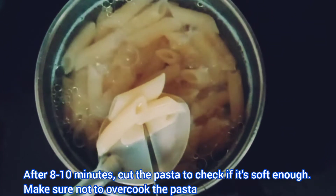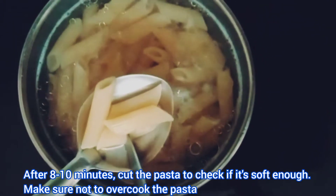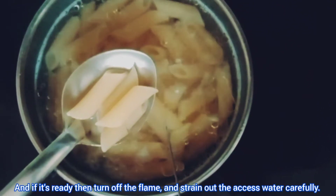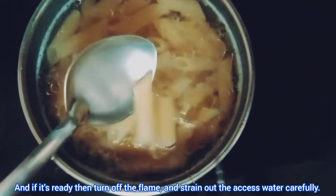After eight to ten minutes, cut the pasta to check if it's soft enough. Make sure not to overcook the pasta. If it's ready, turn off the flame and strain out the excess water carefully.